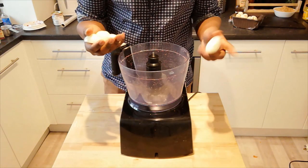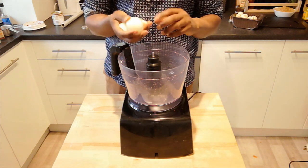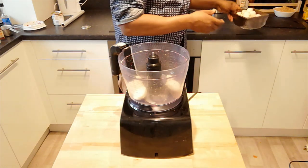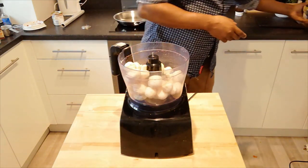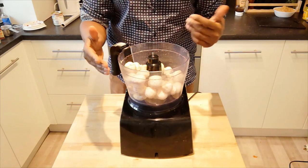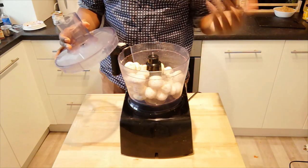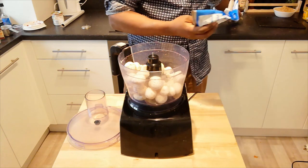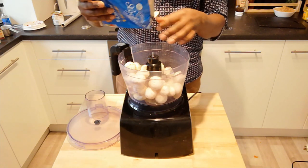While our beef is in the fridge cooling off and solidifying, I'm going to quickly blitz up two onions and a few mushrooms. This is going to form a coating around our beef before we put our pastry on. I'm going to quickly blitz these off and then sauté them in a pan with just a little bit of soy sauce to give it some flavoring, and to give it a nutty taste I'm going to add some salted peanuts.